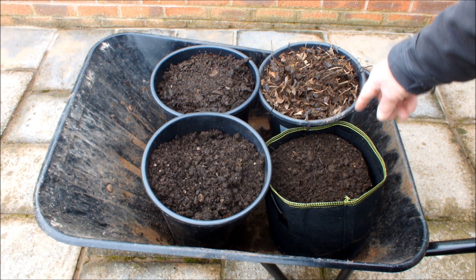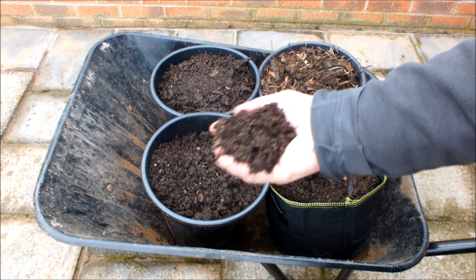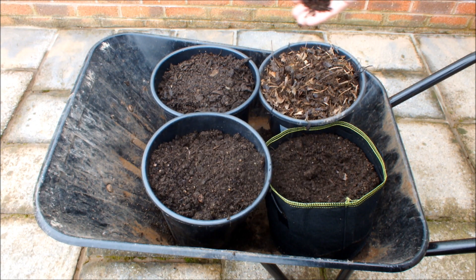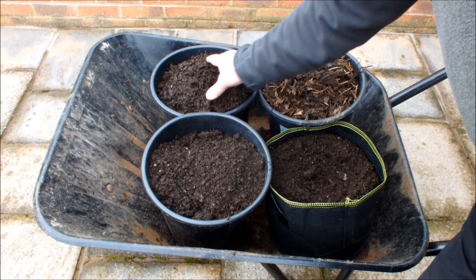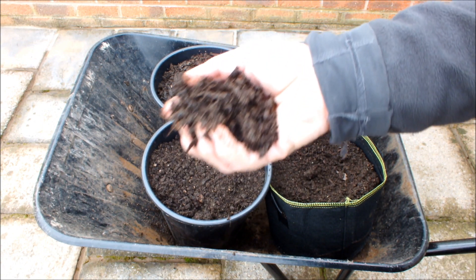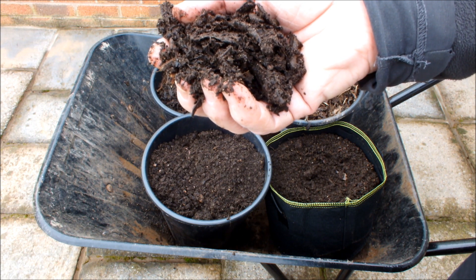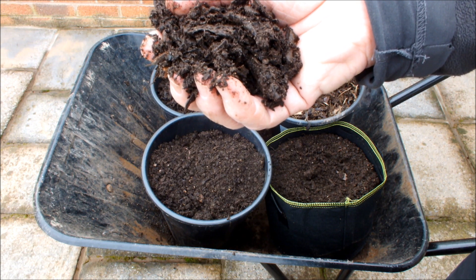Let me give you a closer look. That's the soil — as you can see it's quite loose. These are the wood chips. They don't look much like wood chips now, but that's because they were part of a path for probably nearly a decade. Now I'm going to recycle them into my mixes to grow vegetables.